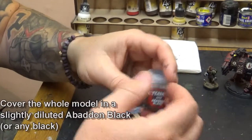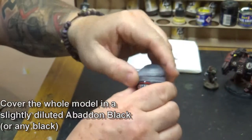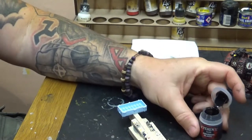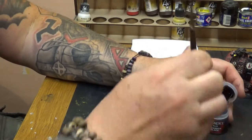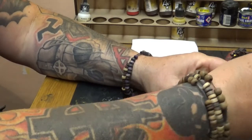I've already placed it on a piece of balsa so I can hold it, and I'm going to use Abaddon Black. I'm going to add a little bit of water and a little bit of flow improver — just a little bit in the lid, about 10% mix. When I'm painting it, I'm going to be able to get it into all the nooks and crannies; it's like a very, very thick wash in effect.